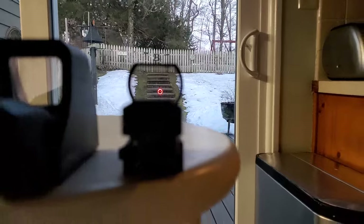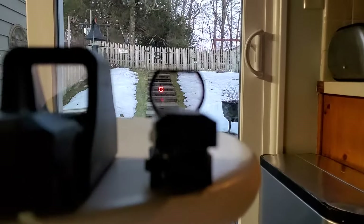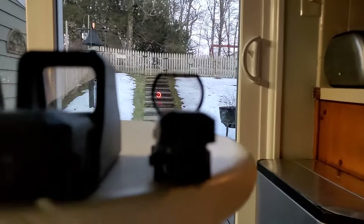I've got a $300 sight, a $100-something sight, and a $50 sight.